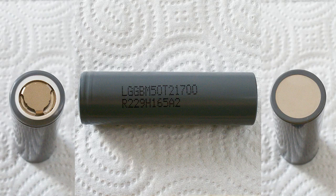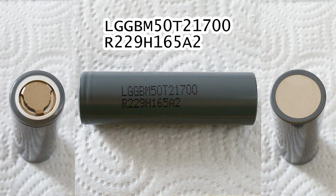Here is the marking on the heat shrink tube of the cell which I've tested: LG GB M50T 21700 R2 29 H1 65A2.